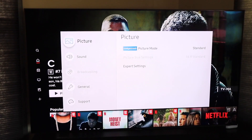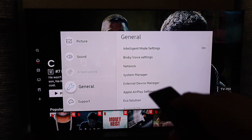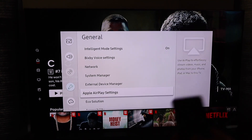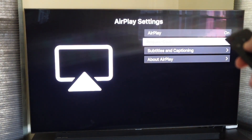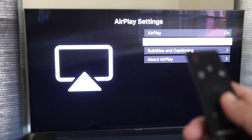When you do that it brings up a new menu. Go down to General, then click over and go to Apple AirPlay Settings — that's where your menu is. Click enter there. On this screen it says AirPlay on, so make sure that toggle is flipped to on. On 'Require Code' it's set to 'First Time Only' — leave it on that so you're not punching in a code every time, and it will save your settings after you log in that very first time.